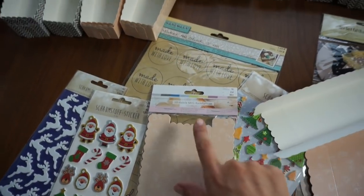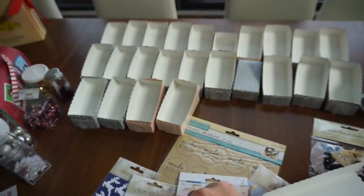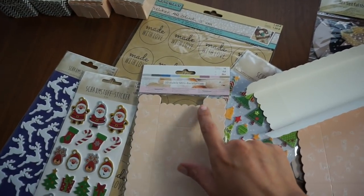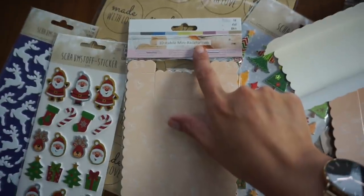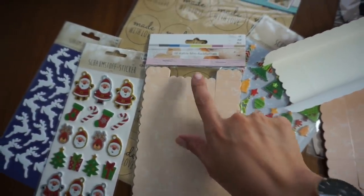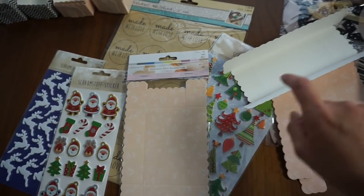Dazu war ich bei Teddy. Ich musste noch mal zu einem anderen Teddy fahren, weil es die in dem einen Laden eben nicht mehr gab. Deshalb musste ich auch verschiedene Farben nehmen. Und zwar sind das einfach nur so Backformen, Mini-Backformen. Zehn Stück in einer Packung. Das heißt, ihr könnt dann fünf Päckchen draus machen. Ist total easy.